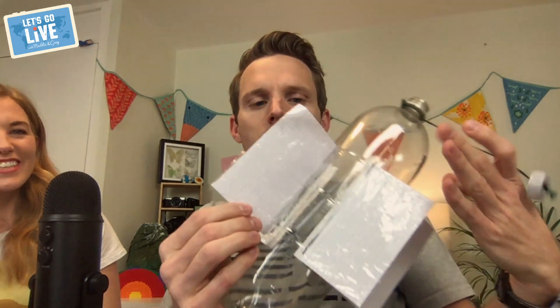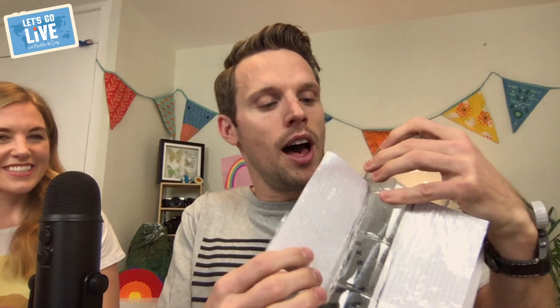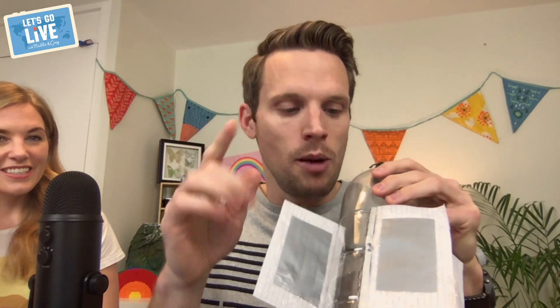You need a bottle and some card — these are actually index cards, but you could use birthday cards or just a bit of card. Chop them up into squares. We covered them in cling film to make them waterproof and held the cling film down with a bit of sticky tape. You'll need to get a grown-up to help make some slits in the bottle.